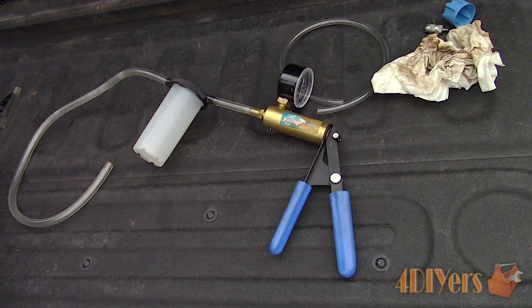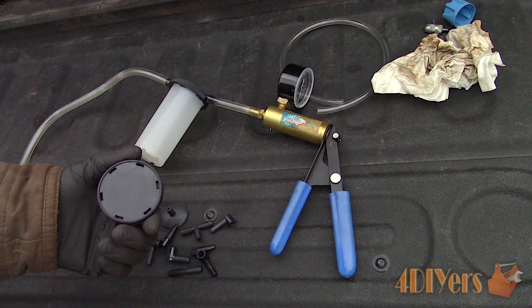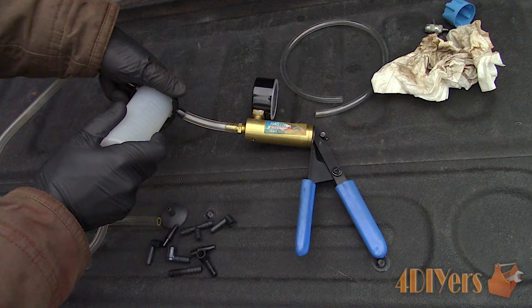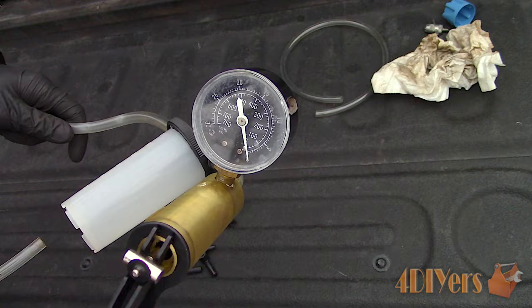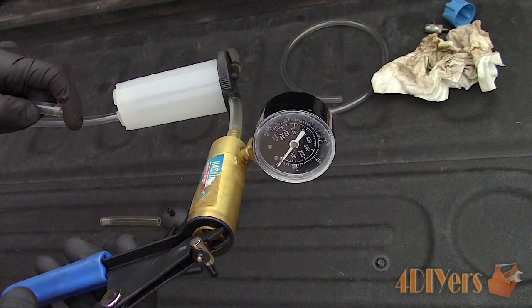Here I have a vacuum pump — these typically come in a kit and are used for other purposes too. This particular kit comes with various sized clear lines, a fluid reservoir, and various tip attachments which I won't be using here. The connection setup should look similar to what I have: a short line between the pump and reservoir, then a longer line from the reservoir to the bleeder screw. Also make sure you do have the gasket or o-ring installed in the reservoir, as this can cause a vacuum leak so you won't be able to bleed the brakes properly.